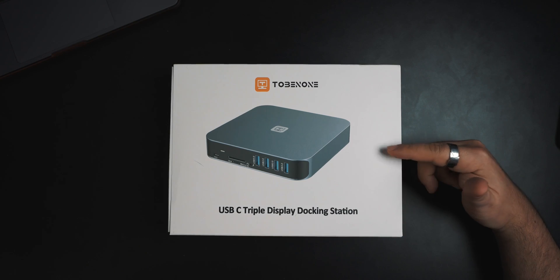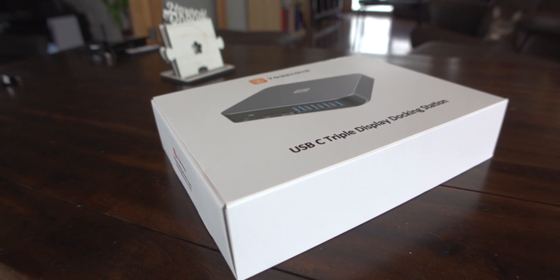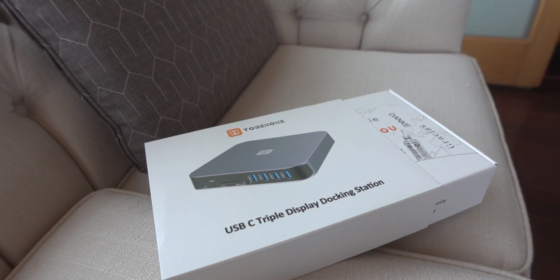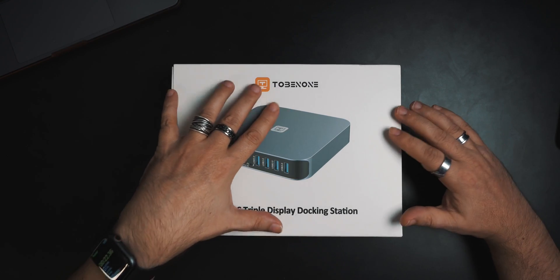So this device here — Tobinone, I'm guessing — allows us to use dual displays, dual HDMI 4K displays, and a VGA display if you happen to have one. We're going to crack open the box and take a look at what this comes with. Right now it's coming in at about $169, which isn't bad, especially if you wish you could have two or maybe three displays. This could be a really great option.